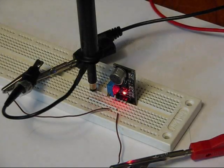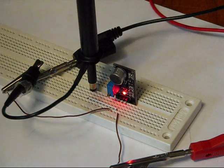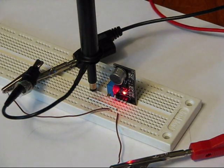Hi everybody, Patrick here from www.engineeringshock.com. Today we're going to talk about our audio detection module for Arduino, PIC, ARM, or any microprocessor you want to use.